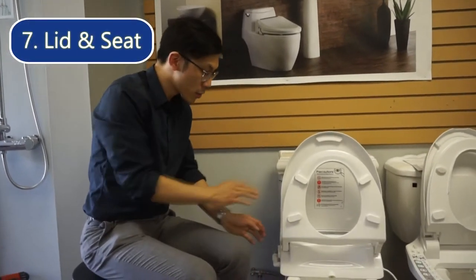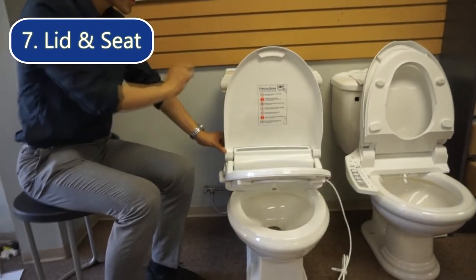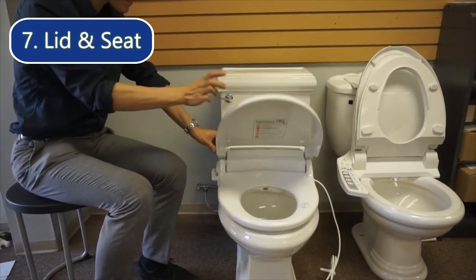This bidet is also equipped with a slow-close seat, as you can see here, and a slow-close lid as well.